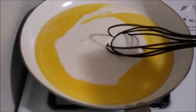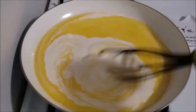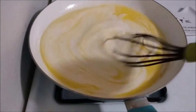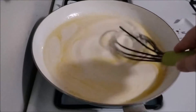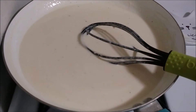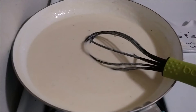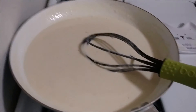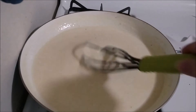For the alfredo sauce, I just took a half cup of butter, melted that completely down, and then added the heavy cream. I'm just going to whisk it all together, let it heat up and simmer for about five minutes until it thickens up some. I'll add the garlic and the cheese, and then my sauce is going to be done. After letting it simmer for about five minutes, I added some spices, the minced garlic, and the rest of the parmesan cheese. It's pretty thick — you could use a thickening agent with flour, but this is pretty good.